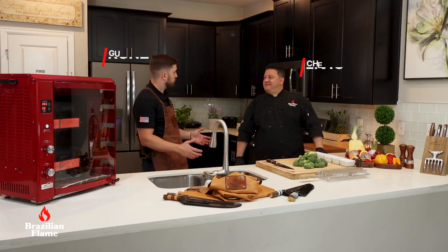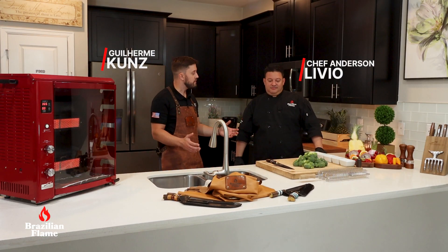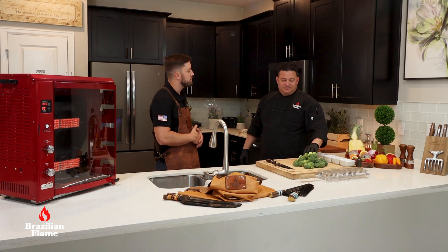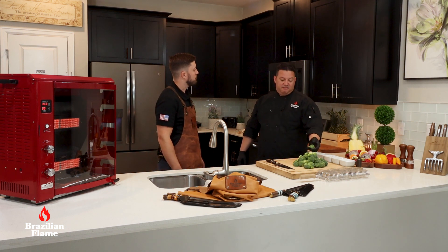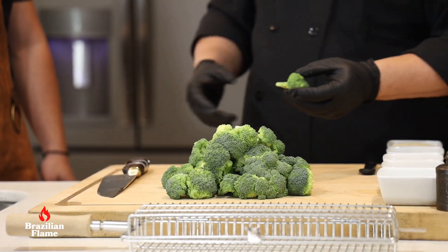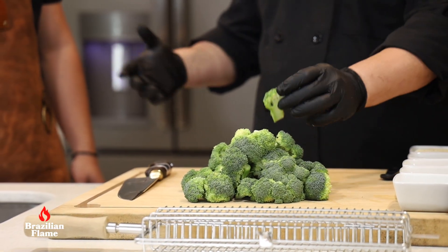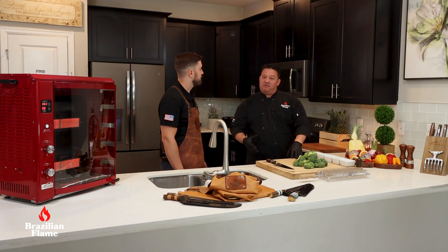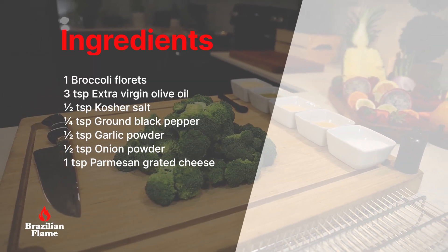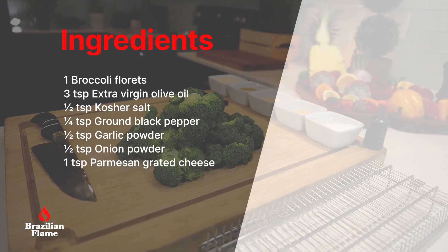Hi guys! Chef Anderson brings something new to do on the rotisserie. This recipe uses broccoli — it's a very popular vegetable. Today we'll prep a special recipe with salt, garlic, onion, pepper, olive oil, and parmesan cheese.